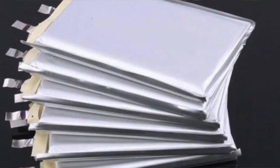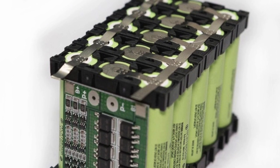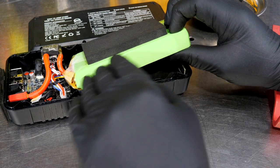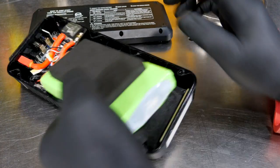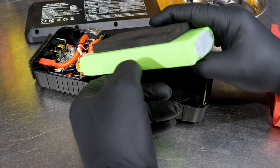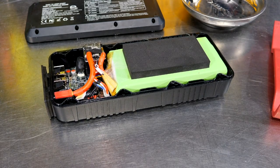These do seem to be pouch cells — similar to your cell phone batteries — rather than cylindrical cells like typical tool batteries. You see a lot of flat pack technology in cell phones, laptops, and RC cars. I don't feel any cylindrical shapes in here, and I really don't care to cut into it to prove it. Bottom line: we've got a lithium battery pack providing all the power.